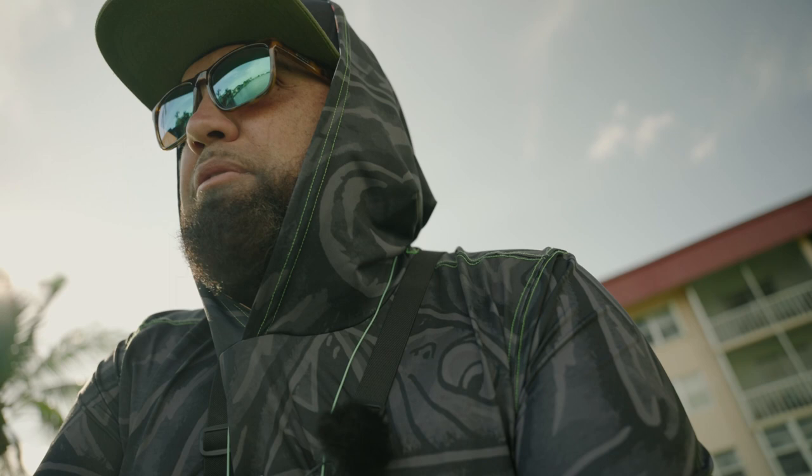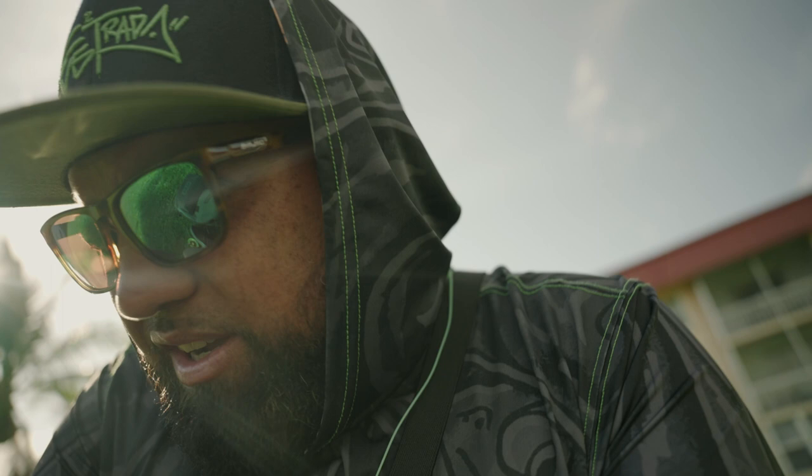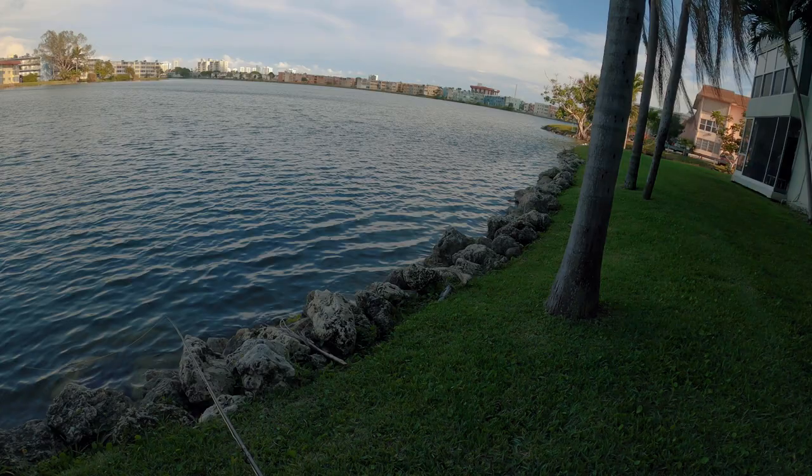Trying out the FX3 for the first time for this vlogging setup. I normally use my Nikon Z50 for vlog-type videos — let's see how this works out. Also trying out some new sunglasses. They're a little smaller than I typically use, but so far so good. I really like the lens — it cuts the glare pretty well.